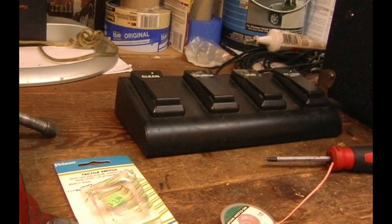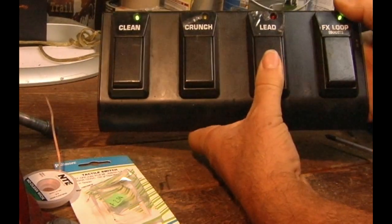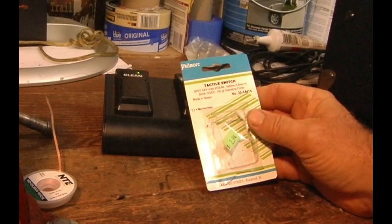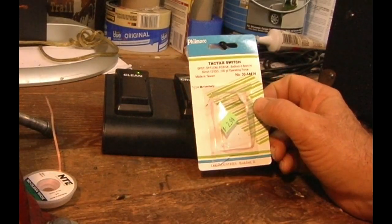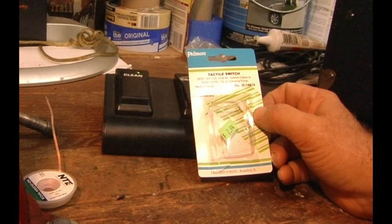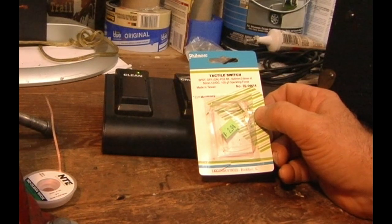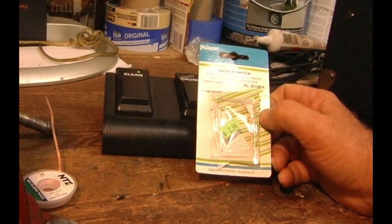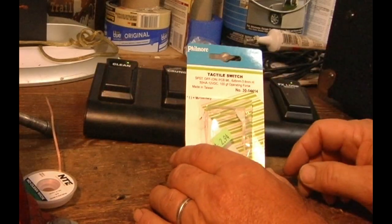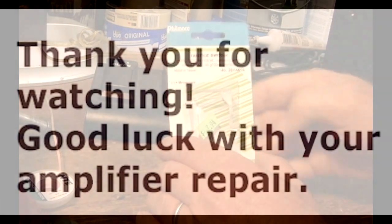It worked beautifully. So we put our little foot switch back together. We've got the new little switch underneath the FX. Lead, crunch, clean, and FX on and off — they're momentary switches, single pole single throw. Off when it's open and on when you push it down. It's a 6 by 6 millimeter by 3.8 millimeter high switch, 50 milliamps, 12 volts, 100 GF operating force. My suggestion is don't slam these switches like guitar players do. When you see how small the switch is, you will understand not to slam it with your feet.